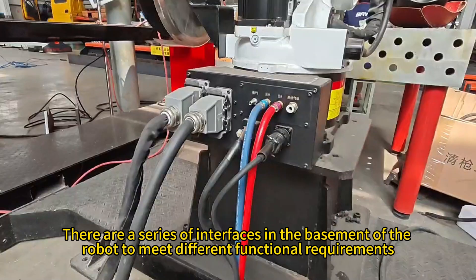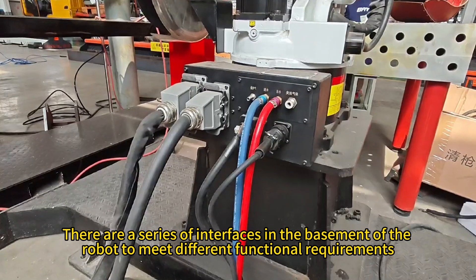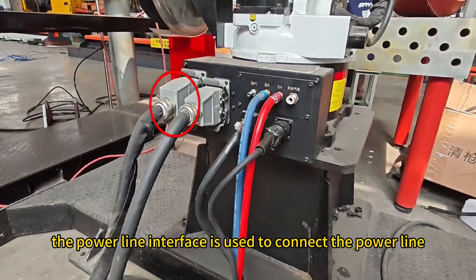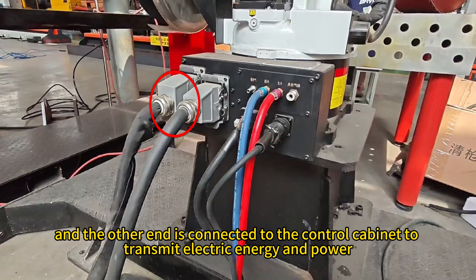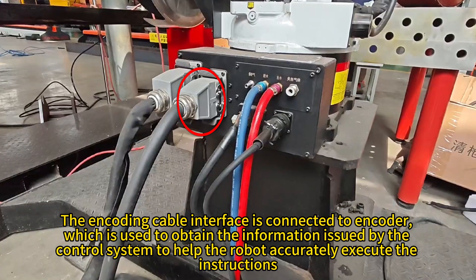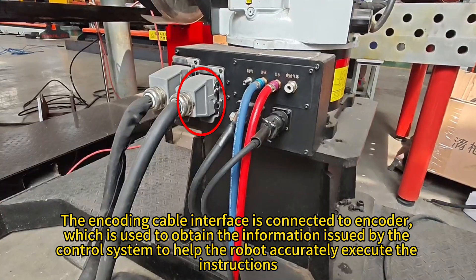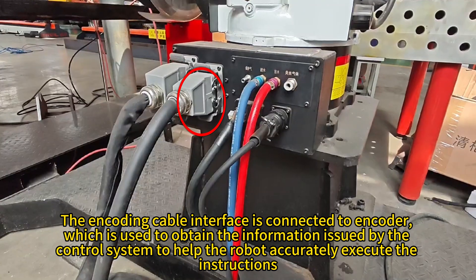There are a series of interfaces in the base of the robot to meet different functional requirements. The power line interface is used to connect the power line, and the other end is connected to the control cabinet to transmit electric energy and power. The encoding cable interface is connected to the encoder, which is used to obtain the information issued by the control system to help the robot accurately execute the instructions.